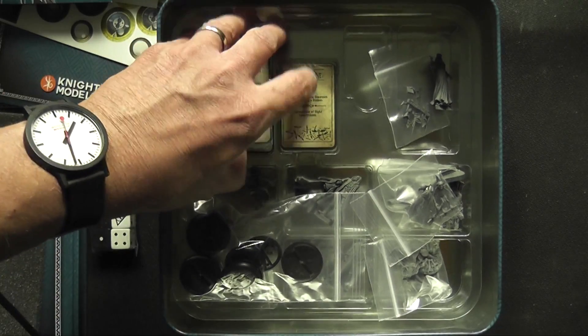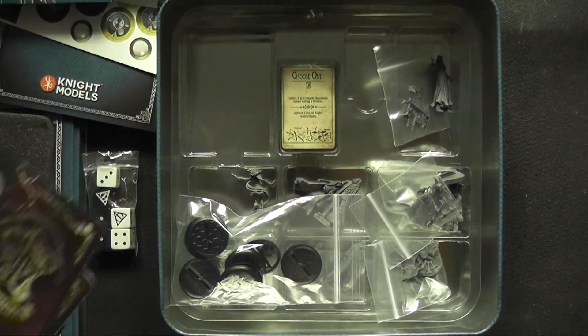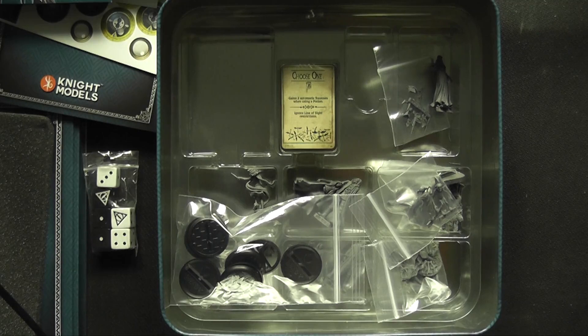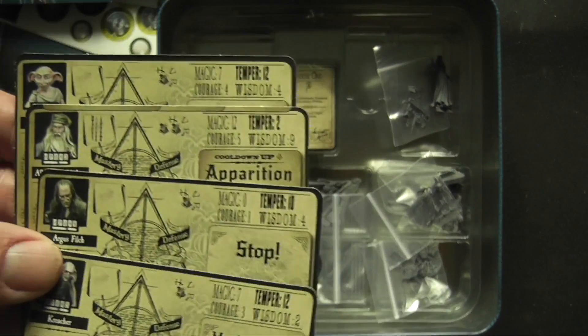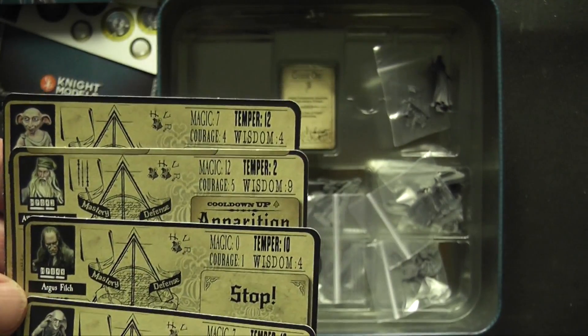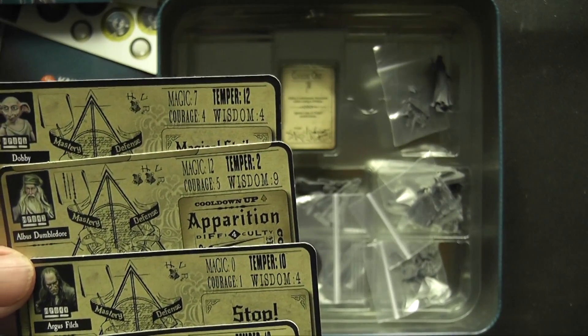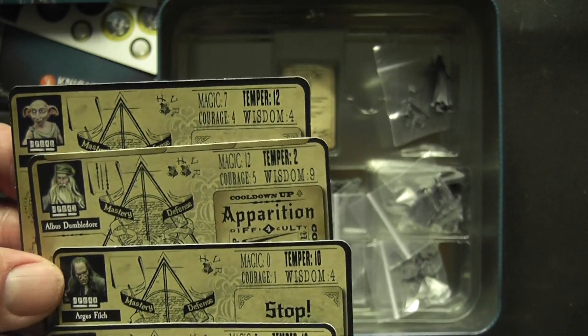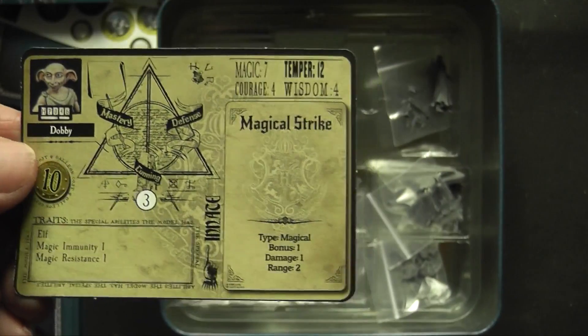There's a deck of cards and something else underneath — a magical strike card. There's Dumbledore — these are the character cards. We ordered this in the pre-order, so those pre-order extras include a creature and Dobby, Dumbledore, and Argus Filch models. There are extra cards for those as well, including Magical Strike and Apparition. I quite like the character cards — they're pretty cool.